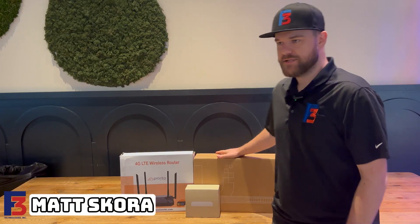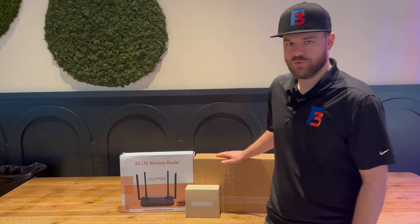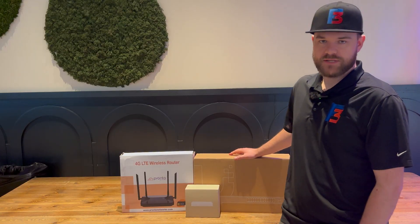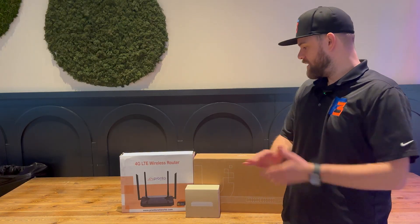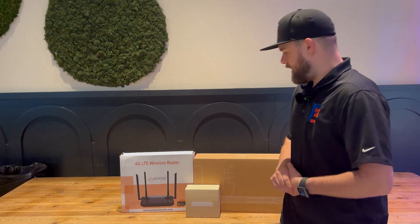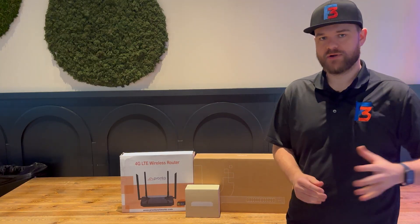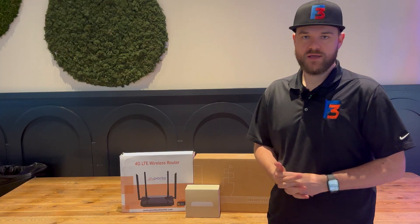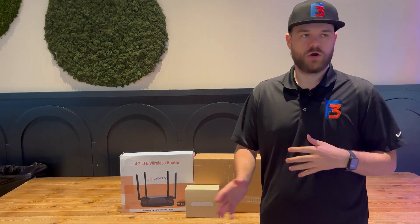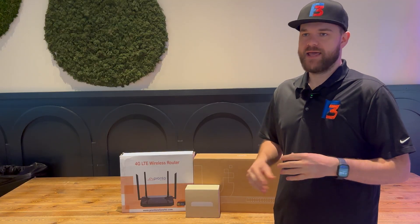Hello everyone, Matthew with F3 here at 3rd Street Market Hall's Venue 3 in Milwaukee to swap out some network equipment. This is a site we took on earlier this year, swapping out network equipment and taking over from a previous company. When we previously did so, we just did a one-for-one swap for the network equipment they currently had on site, and we found out that is not enough - they need more powerful equipment.